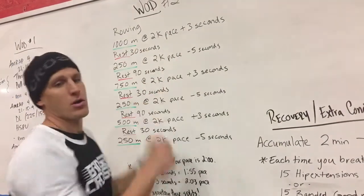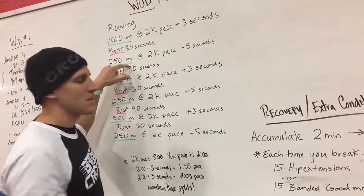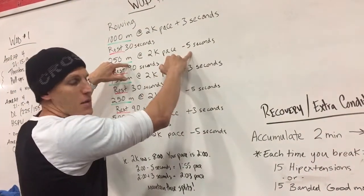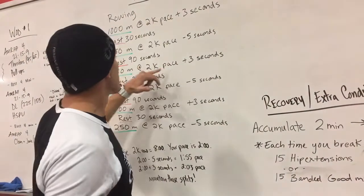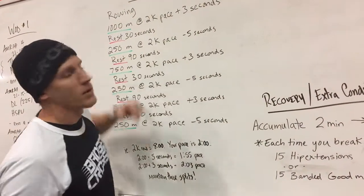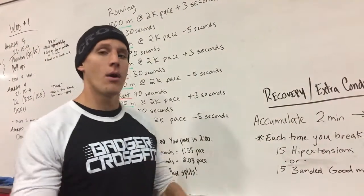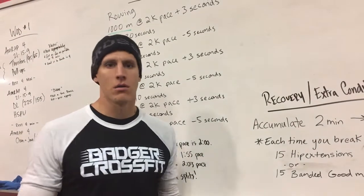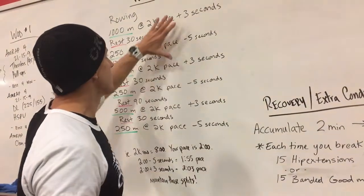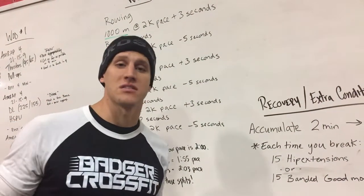You're going to maintain that pace the entire time across that 1,000 meters. You then rest, and then we're going to go 250 at your pace minus 5 seconds. So 2 minutes minus 5 seconds is 1 minute and 55 seconds — you're going to row 250 meters at 1 minute and 55 seconds average pace the entire time. It's all about learning how to pace and maintaining that pace throughout when you're fatigued, when you're fresh, etc. And that's very important. We're going to utilize this throughout today's workout and in future workouts as well.